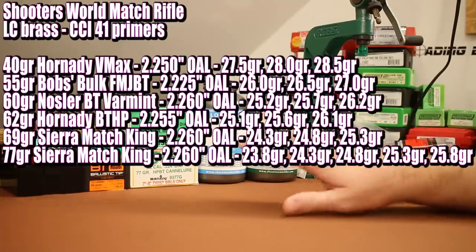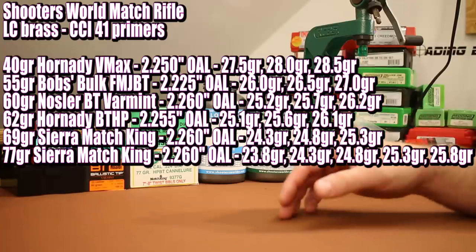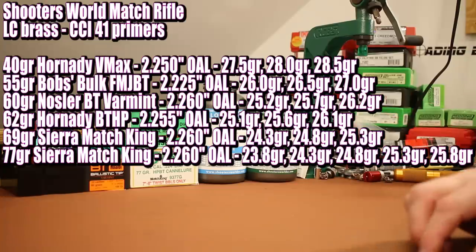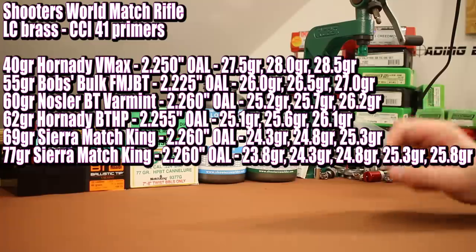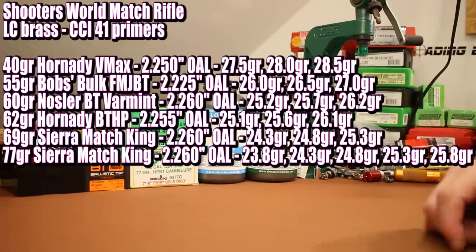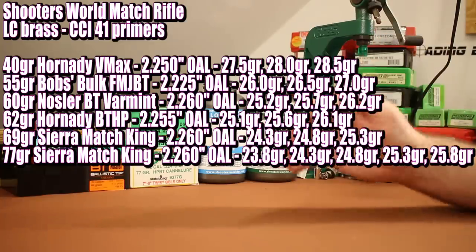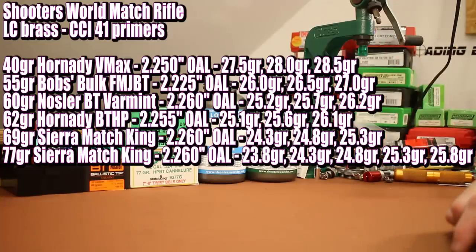Four of these six bullets have cantalures, so I'm going to tweak the overall length to line up the case mouth with the cantalure. Most of them will be shot at full magazine length — 2.260 — since we're shooting an AR-15 with Magpul magazines. One notable exception is the 40 grain V-MAX, which was going to be right on the lands, so I want to back off to at least 2.250 with that one. I think all the others will probably end up at 2.260.